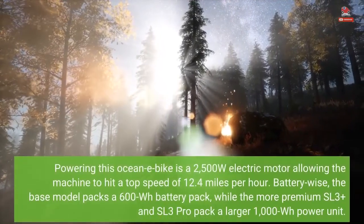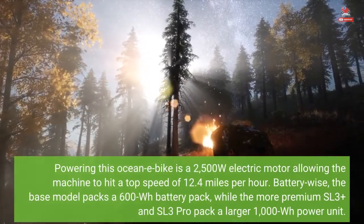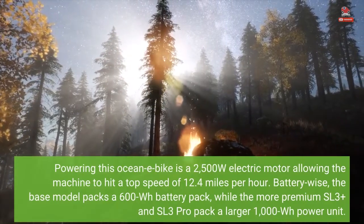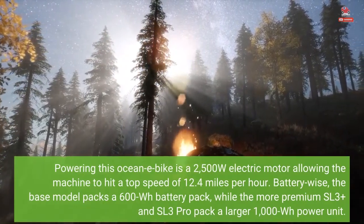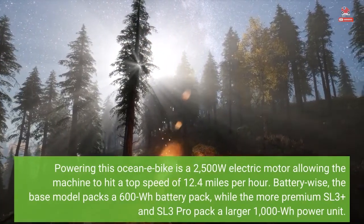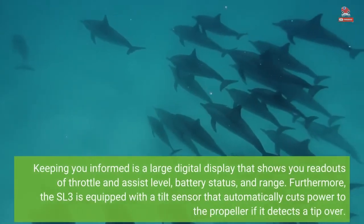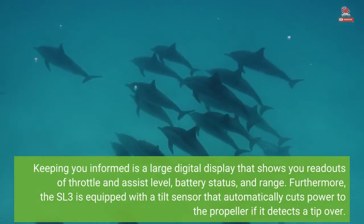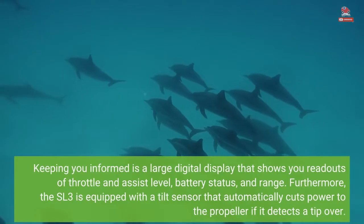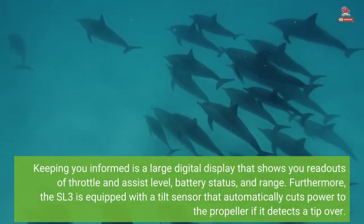Powering this ocean e-bike is a 2,500W electric motor, allowing the machine to hit a top speed of 12.4 mph. Battery-wise, the base model packs a 600WH battery pack, while the more premium SL3 Plus and SL3 Pro pack a larger 1000WH power unit. Keeping you informed is a large digital display showing readouts of throttle and assist level, battery status, and range. The SL3 is also equipped with a tilt sensor that automatically cuts power to the propeller if it detects a tip-over.